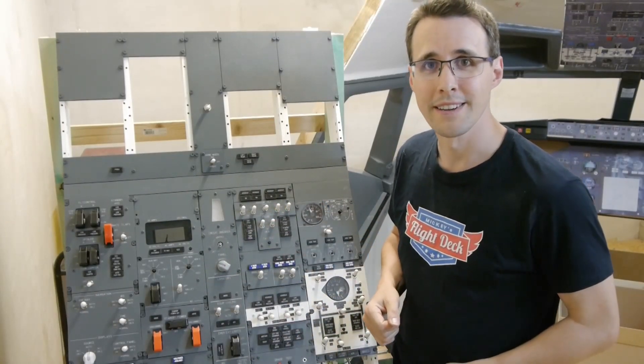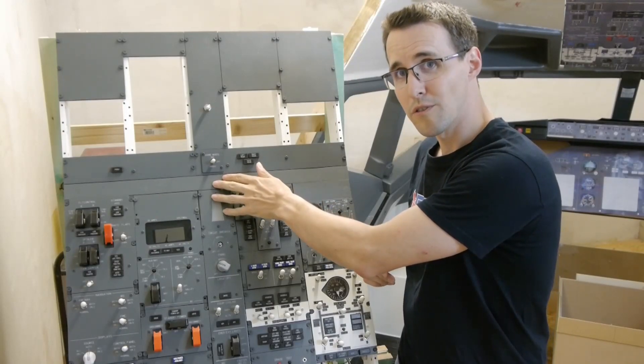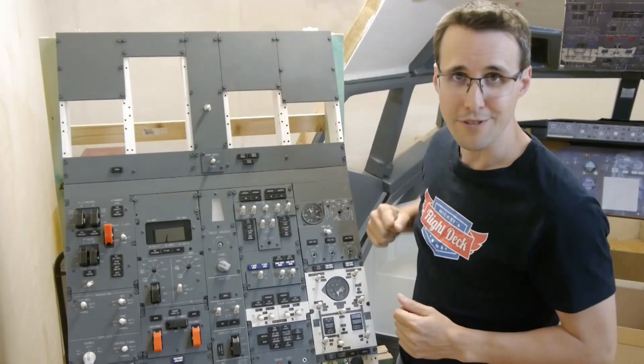Hello and welcome back to Mikey's Flight Deck. In this episode I make a working dome light for the lower overhead and all the covers for the after overhead.